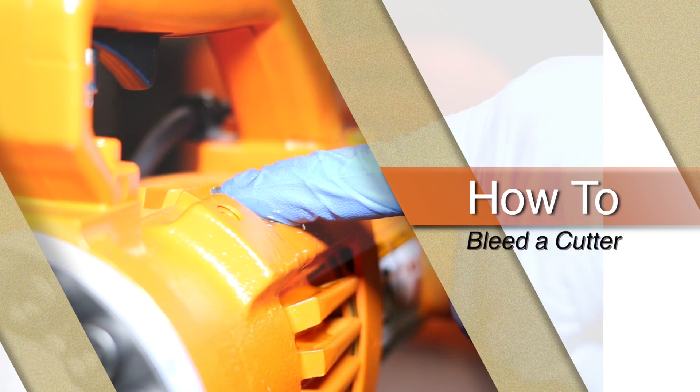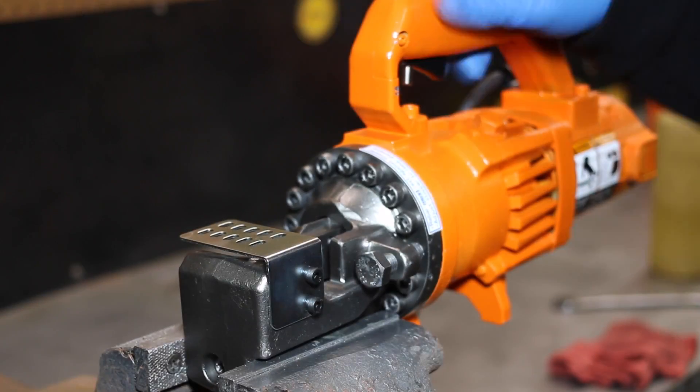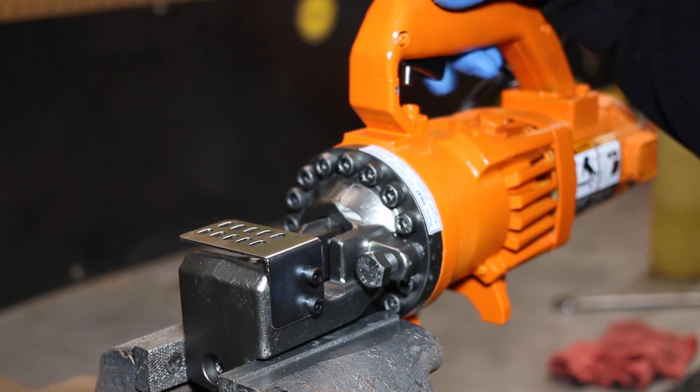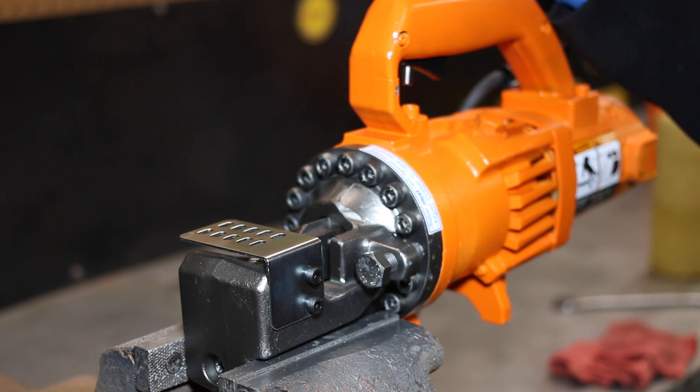This video will teach you how to properly bleed your rebar cutter. If your rebar cutter is running slow, isn't moving, or doesn't have the pressure to cut normally, you may need to bleed the hydraulics.